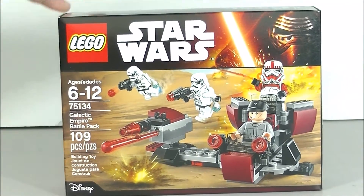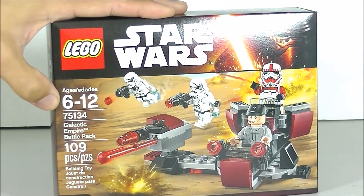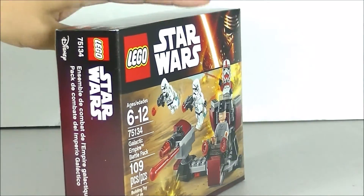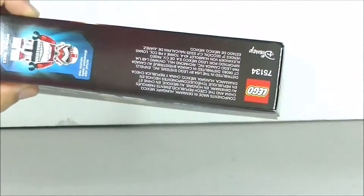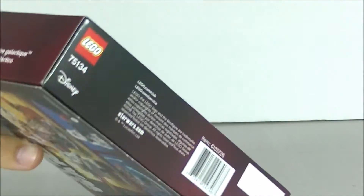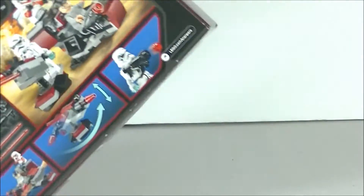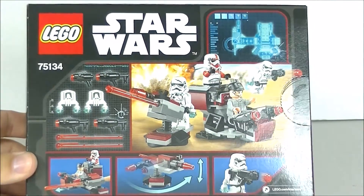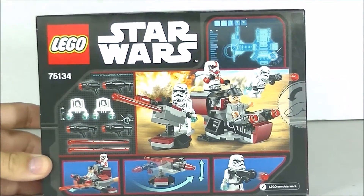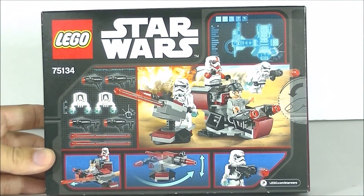Recommended ages are 6 to 12. Let's go ahead and take a look at the box. As always I like to show all sides of the box, and as usual on this small size there's not much on this side. There is the back of the box.